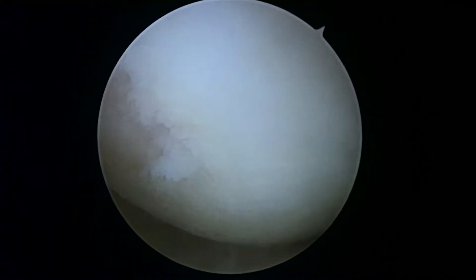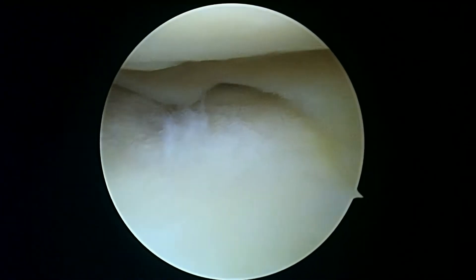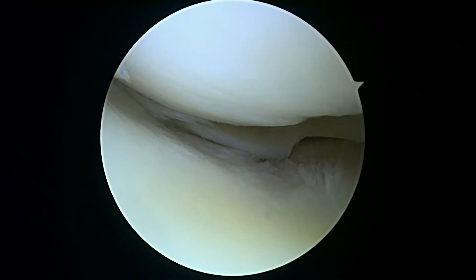This is the medial side again. As you look at the cartilage, you can really start to see how different it is where it's rough compared to where it's nice and white and smooth. Next, we're going to look in the lateral compartment. Even right out of the gate, we can see there's some thinning of the cartilage on the plateau below. We're going to reposition the knee and get a good look at the condyle.